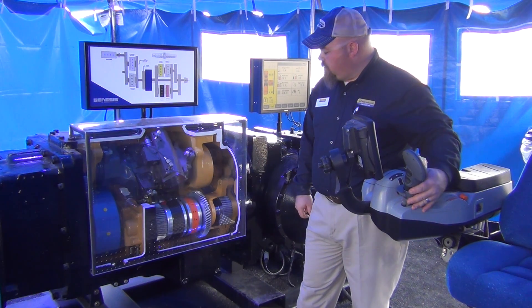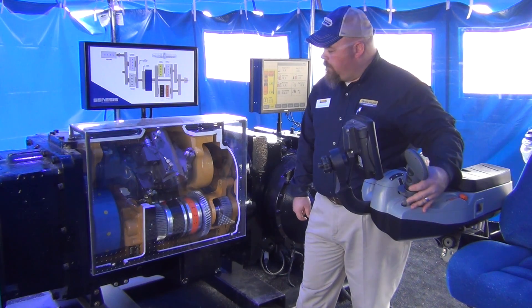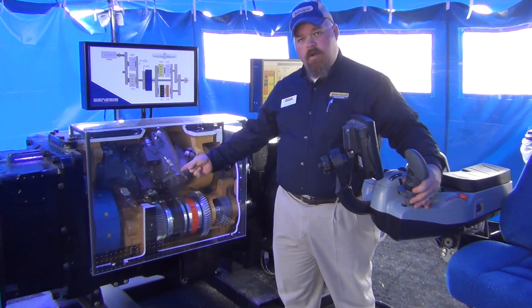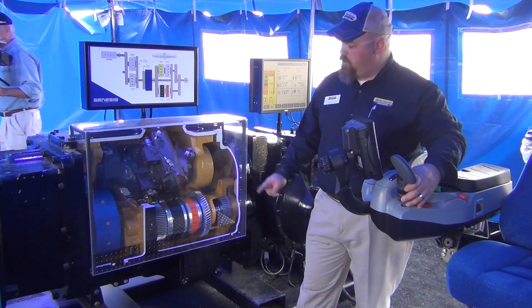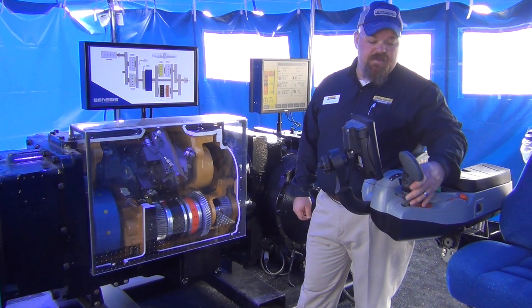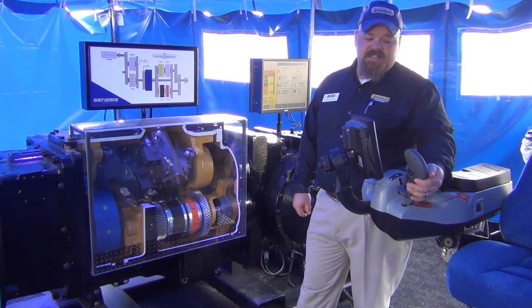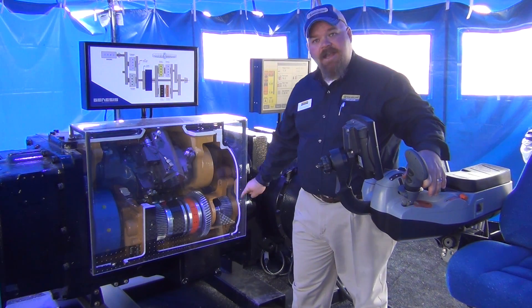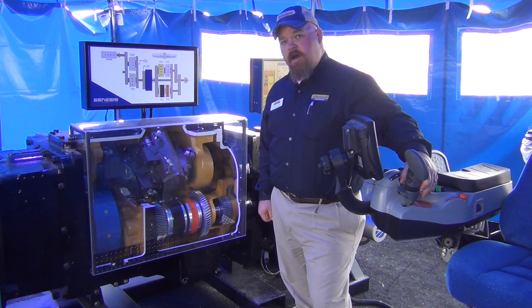As we continue up through our speed changes, we'll move into clutch number three and then clutch number four — 100% mechanical efficiency for transport speed. As I move forward to 30 miles an hour, which is what this software is programmed for, we'll see the transmission move at full speed. What's nice to see here is how simple the flow of power is from the engine, in line to the axles behind us. And that's full speed on the Auto Command Transmission.